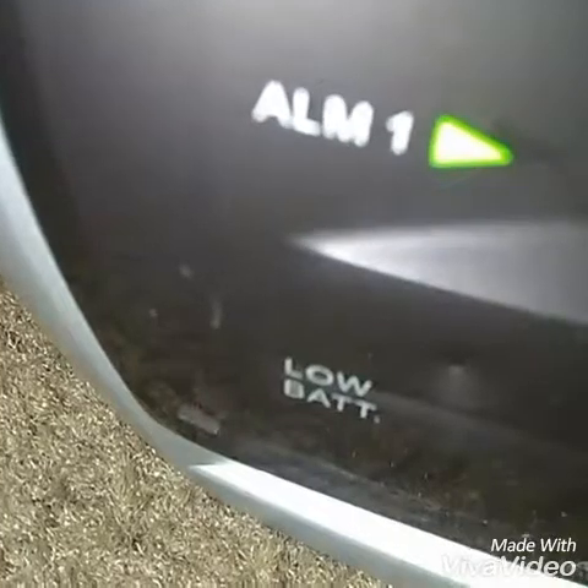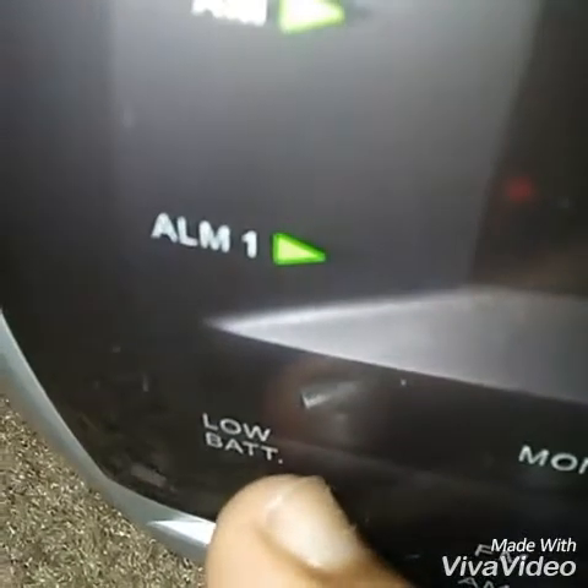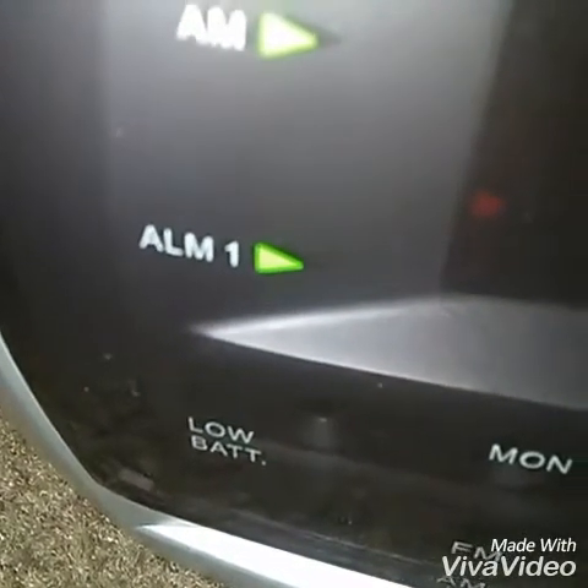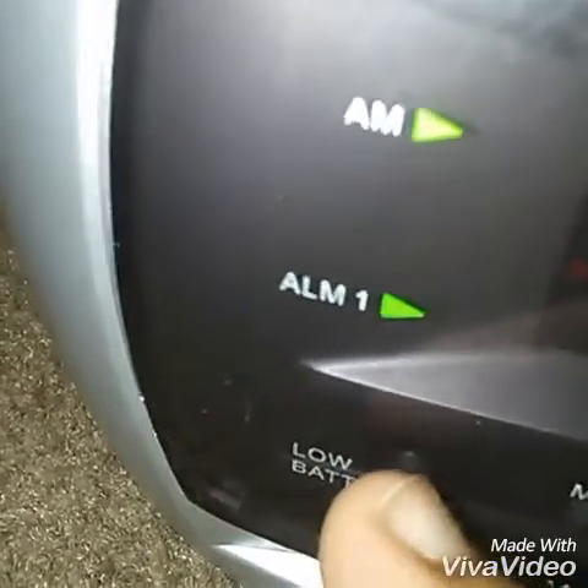Let me show you the low battery. Let me put that down real quick. Okay, that low battery is right over there. In case that battery just runs out, it blinks. It's over there. Full speed. Full speed.